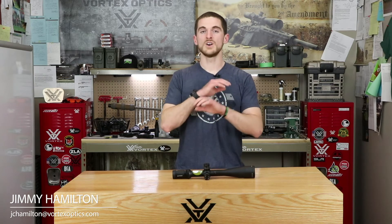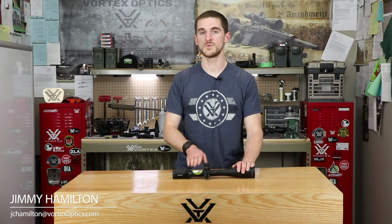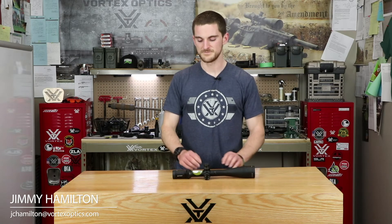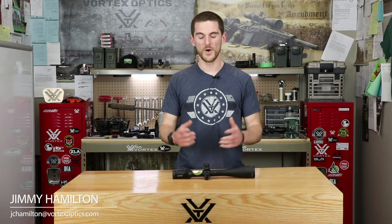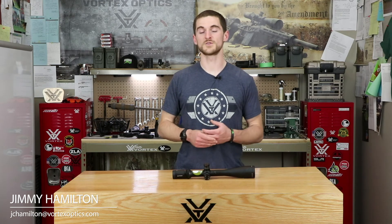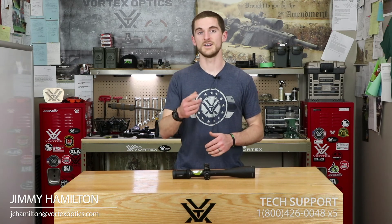Bottom line: always think in terms of whatever measurement your scope has. This applies to both MRAD and MOA, but we see people struggle with MOA more often. Once you start thinking in the measurement your scope is designed for, shooting can become a lot easier, more fun, and involve a lot less math. It's tough when we use linear units all the time and only convert to angles when shooting, but once you make that shift, we think you'll have a much better time out there. Let us know if you have any other questions, and thanks for watching.